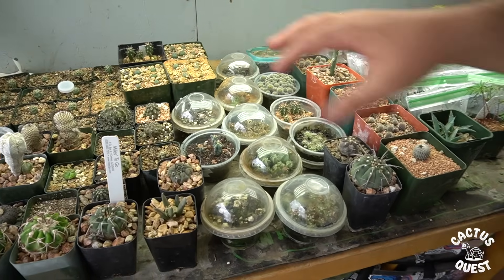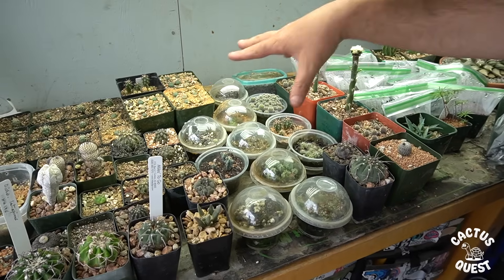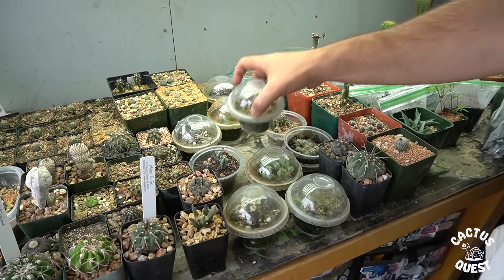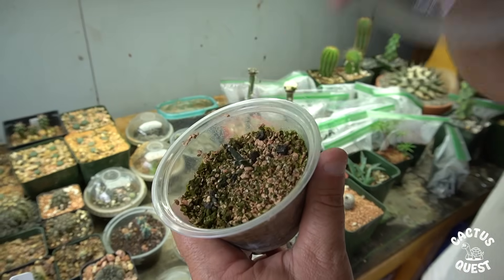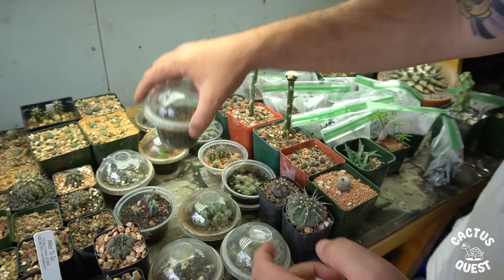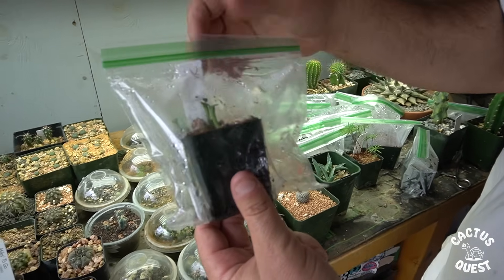This year I'm moving to a different type of pot. The issues with these deli cups were that it's a very lightweight plastic — there's an Ariocarpus retusus in there — and when these get exposed to any kind of UV radiation, what ends up happening is they start to warp and deteriorate, and the plants really get cooked in there.